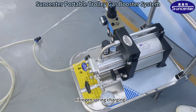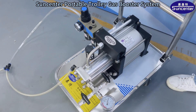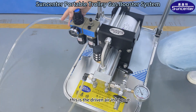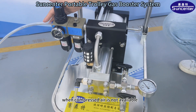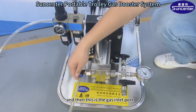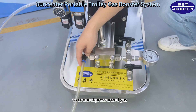Nitrogen spring charging. On this side, this is the driven air inlet port. When compressed air is not available, it is also possible to connect a nitrogen cylinder drive. And then this is the gas inlet port, to connect pressurized gas.